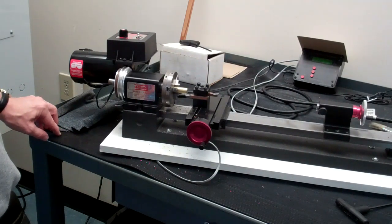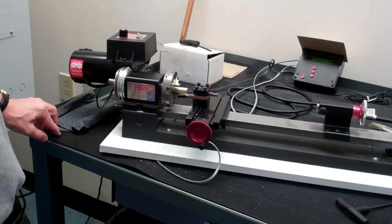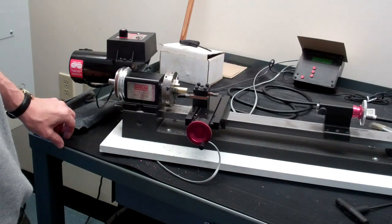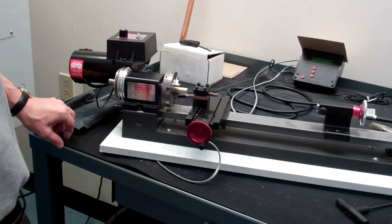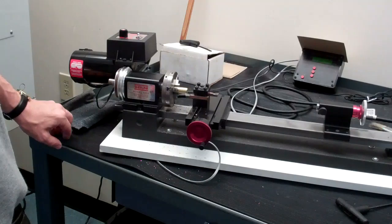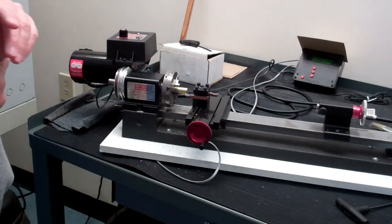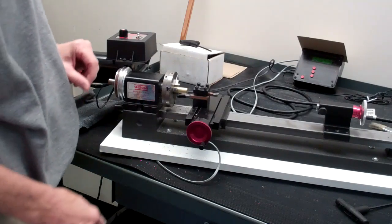So if I want to reduce that diameter by a hundred thousandths, I can only have a depth of cut along the X axis of half of that. I don't want to take it all at once — I would prefer to take a cut, measure the part in place, and then determine a final cut.